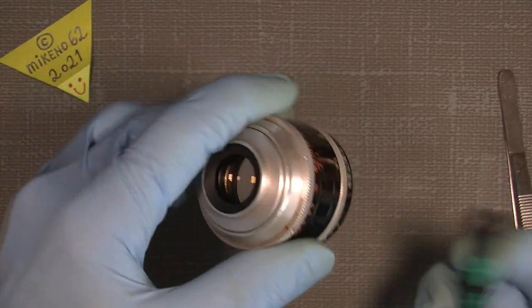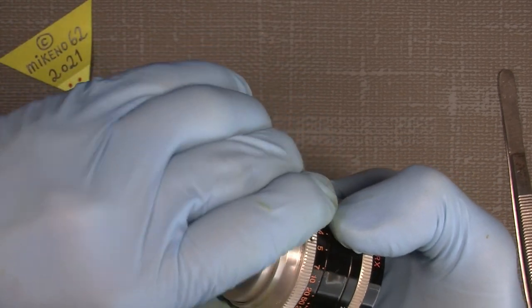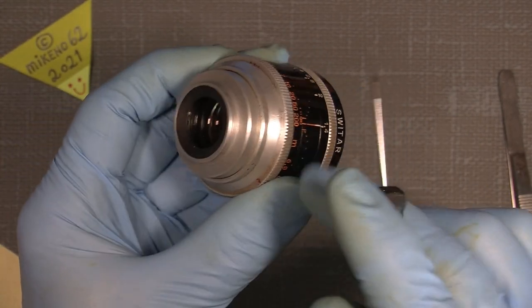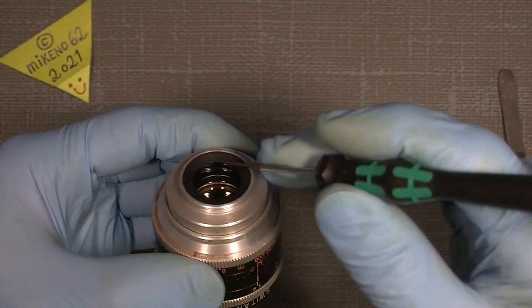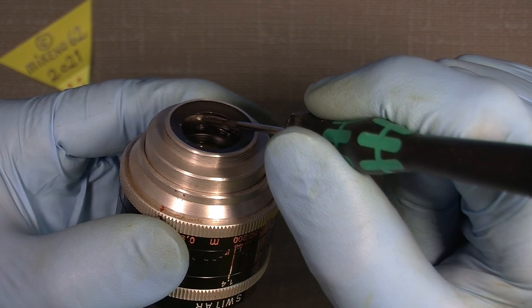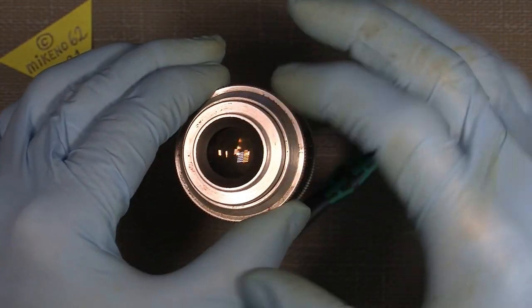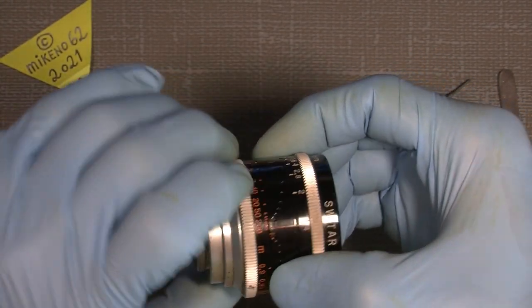There is another thing — we could just turn it. You see, this is where the index mark is here, and somewhere inside the lens there is a little pin that goes into a notch. There are a lot of notches in here, so it has to sit in the same place when you assemble it again.